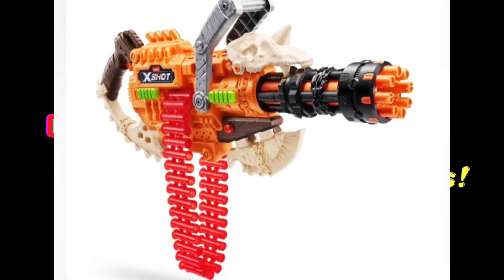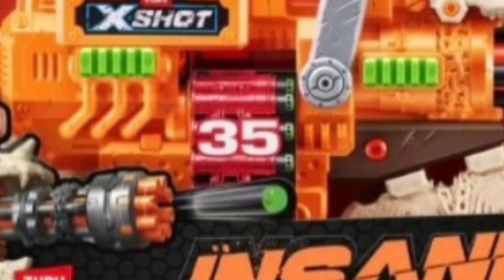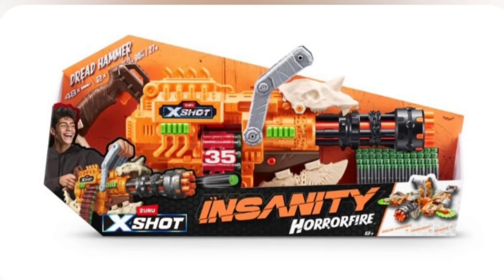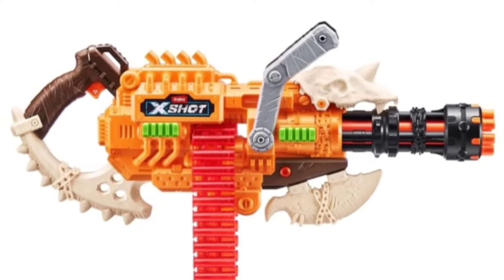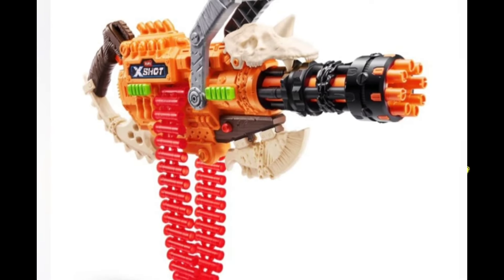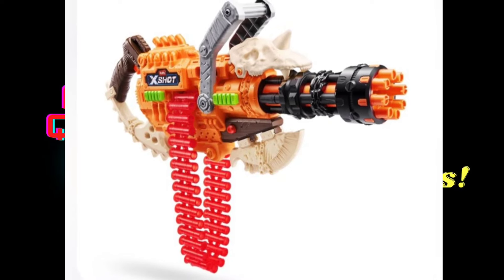Functionally it's pretty much just a Crusher or Omega. It's going to feature a 35-round chain and it is going to be a manual springer. That top carry handle-looking thing is going to be how you prime the blaster. It's going to have slam fire and, just like the Crusher or Omega, the barrel is going to spin as you fire.